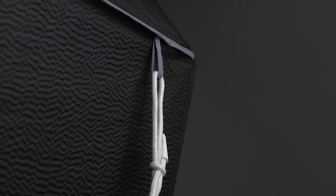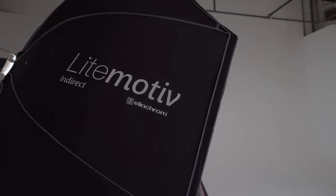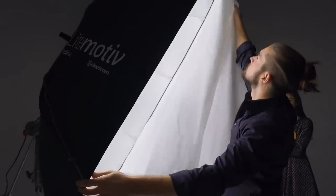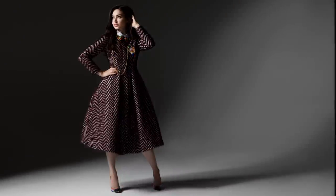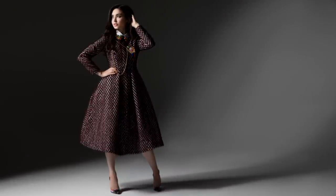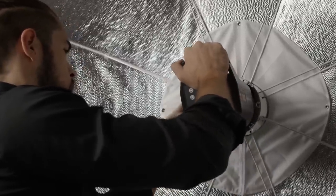And to help them stay put in light winds, stabilizing rings have been attached on all sides. And for maximum flexibility, you have the option to remove the outer and inner diffuser for a harder, crisper light.